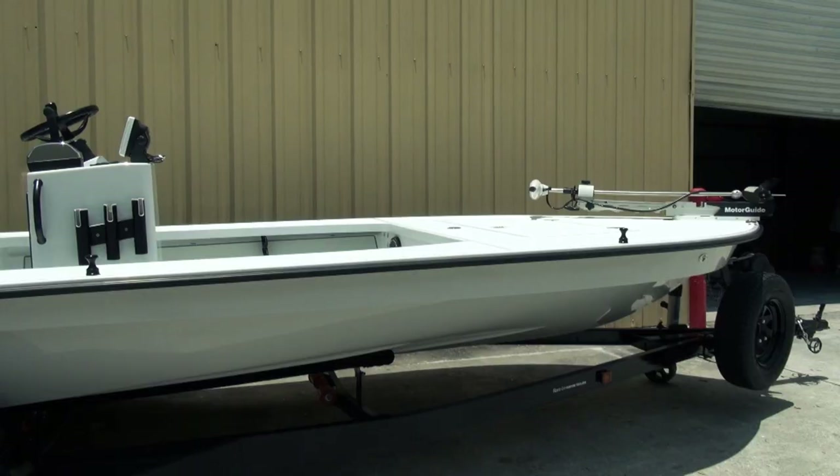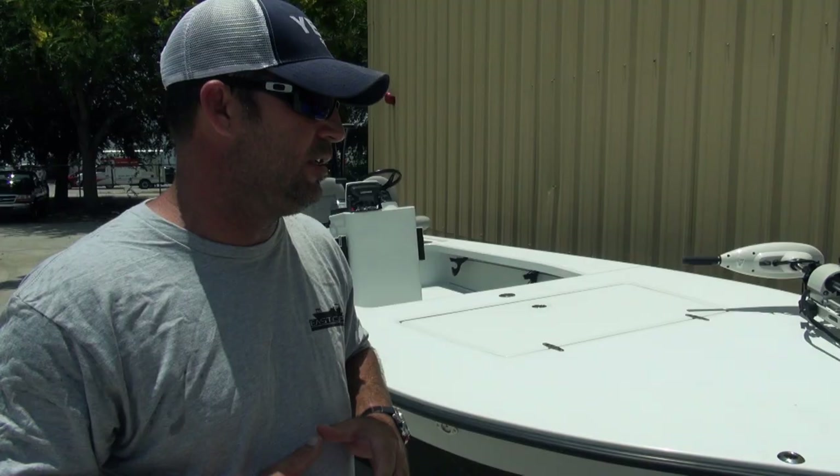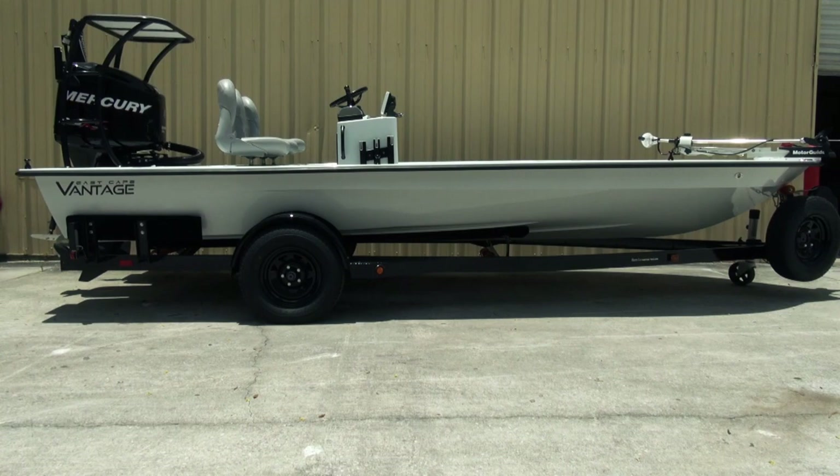Hey everybody, it's Mark out here at East Cape today. Got another 2012 Vantage behind me. This one's pretty sweet — it's like a bonefish gray, light gray setup. Everything's black powder coated, blackout package.